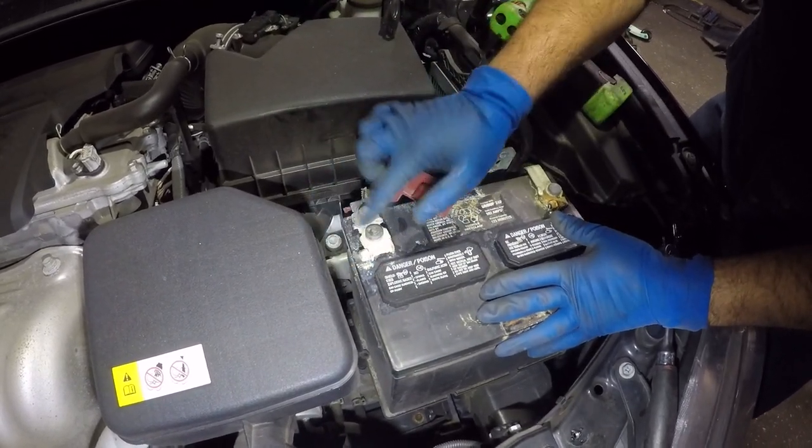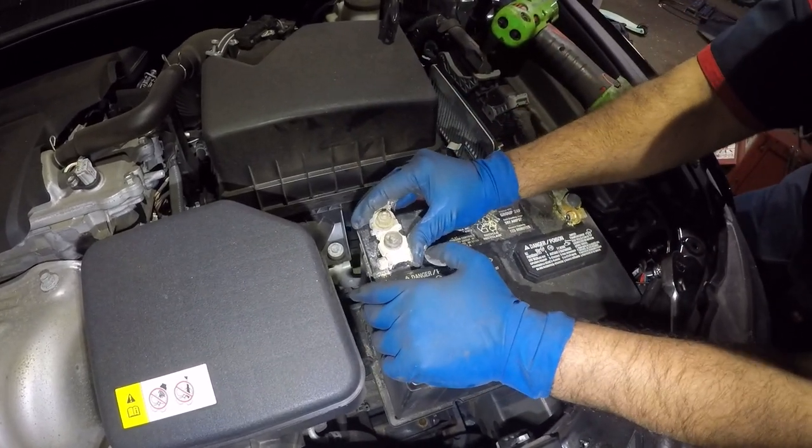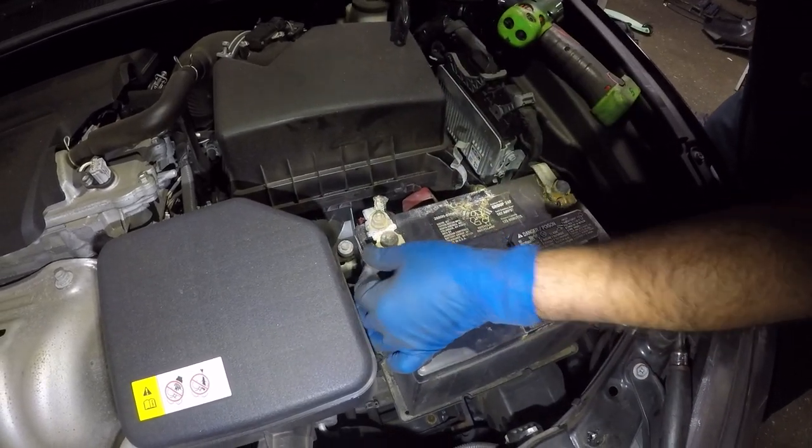Once the car is running, you never want to let your positive touch anywhere because it will short circuit. This terminal looks super tight, so I'm gonna get a flathead screwdriver.